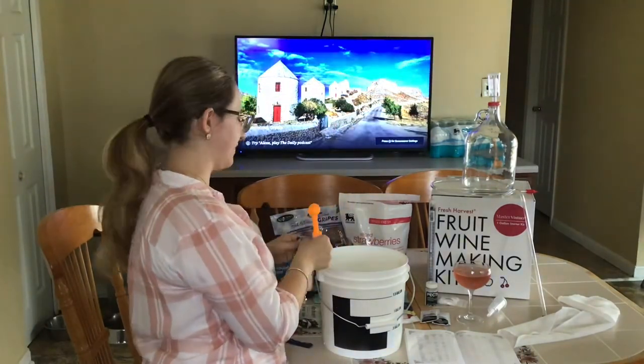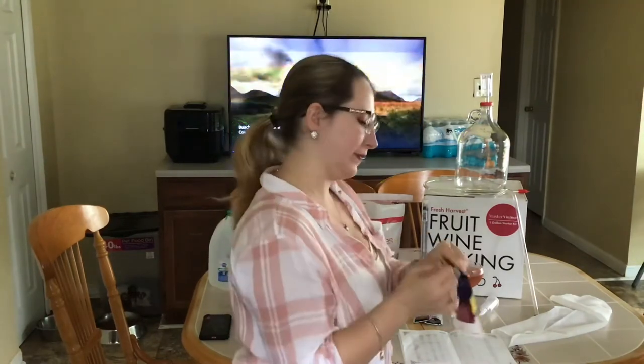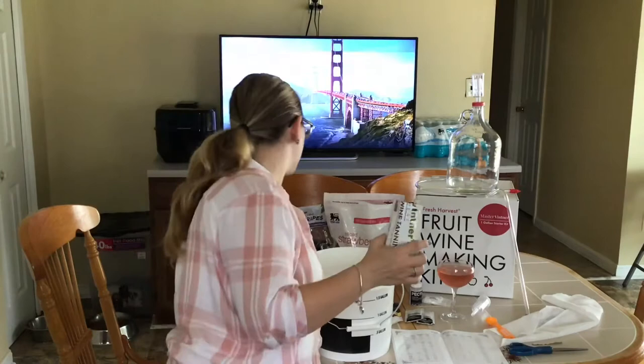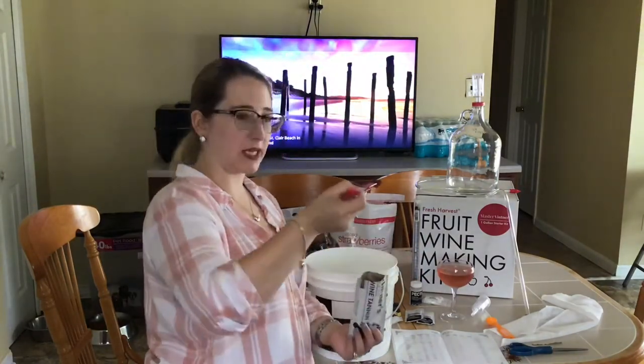Dropping it in the bucket. Okay guys, I'm going to add a little bit of yeast nutrient. We're going to do the same thing — add one teaspoon. Alright guys, next up I'm going to add a little bit of tannin. For the tannin, we only need one fourth of a teaspoon. Ready to go, I'm going to add my tannin.